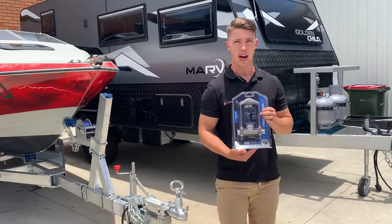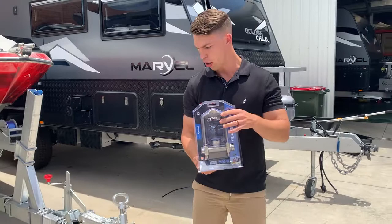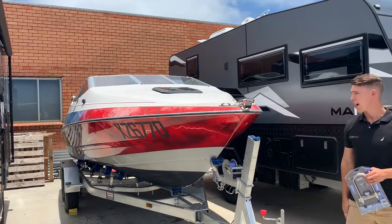Hey guys, Kieran here from Kovex. This is the Kovex trailer coupling lock. This one doesn't have an alarm in it — this is our cheaper price point, but still a very, very secure lock. So we're just going to give you a quick demo on how it works. We've got our really famous, really great boat here that we don't want to go missing at all.